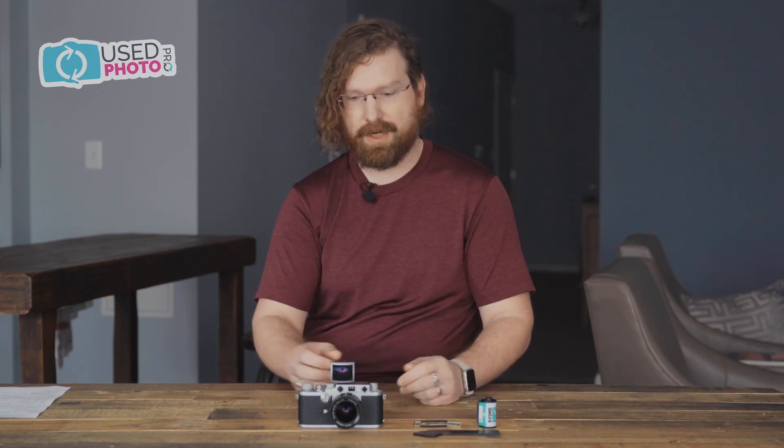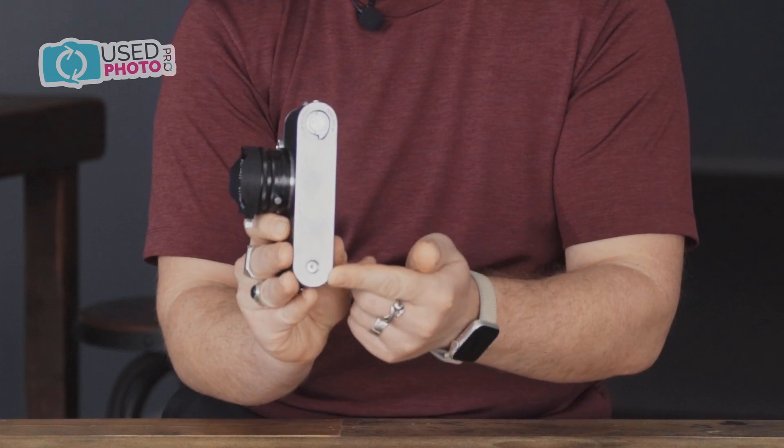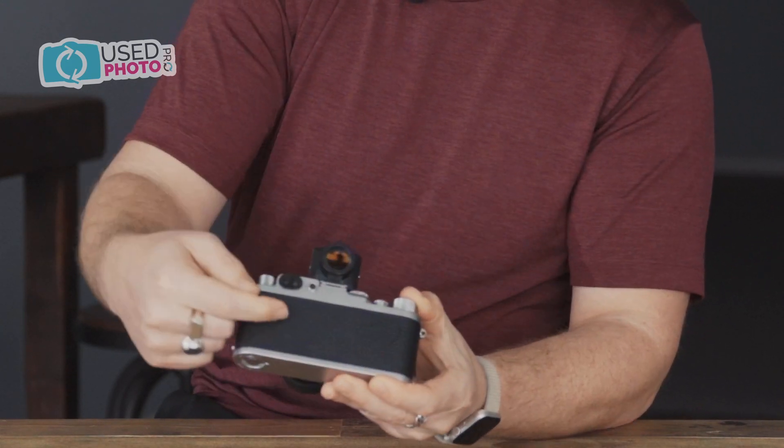Hey, I'm Derek with Used Photo Pro. Today we're going to talk about how to load film into a Leica Barnack screw mount style camera, or any of its numerous copies and clones made from countries such as Japan, Russia, France, America, etc. — any camera that uses a bottom base plate loading system instead of a hinged back door.